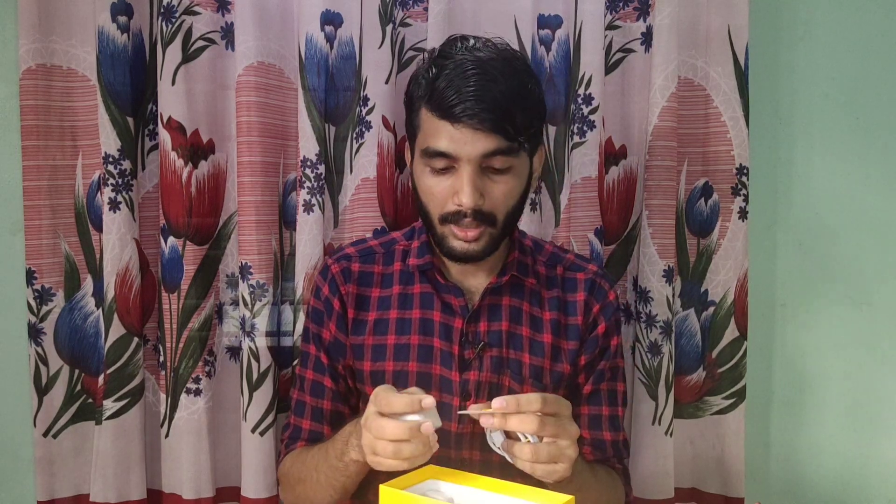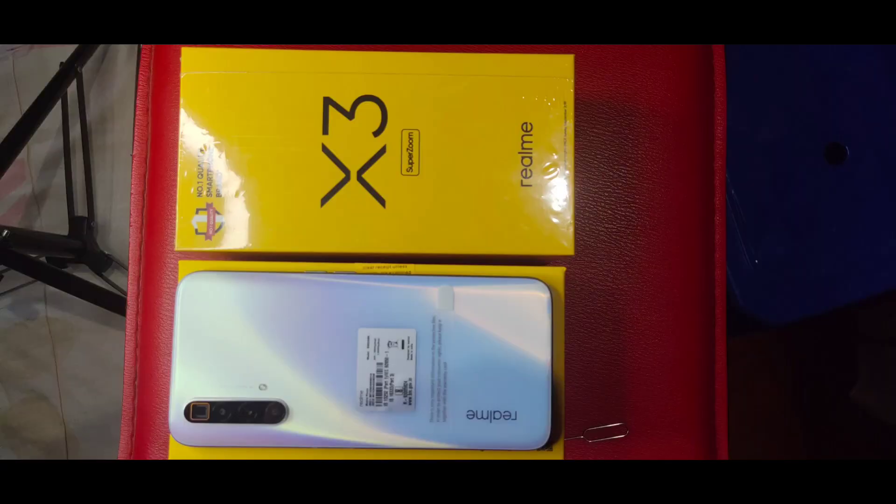This is the front of the phone. I'm going to show you the first things: the LED display. Here is the Gorilla Glass 5D — front and back.